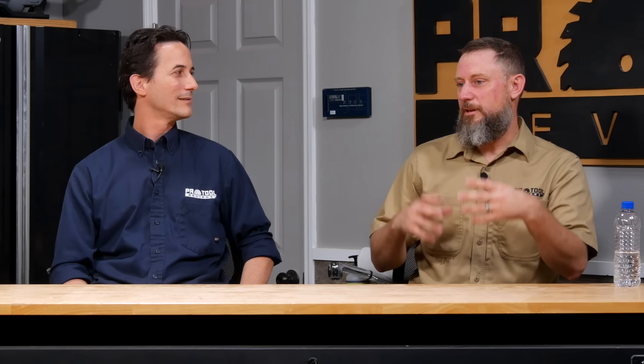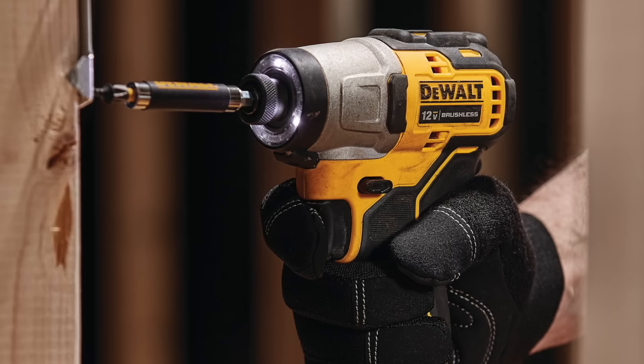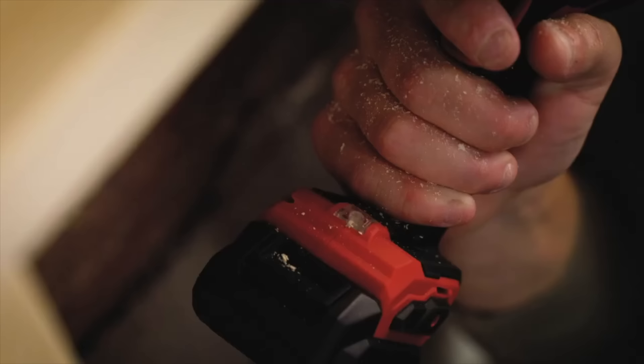Another area where 12-volt shines is when you have to crawl around in an attic — whether you're putting in a new exhaust fan or lights. It's uncomfortable because you're crawling around trusses, so small tools make it easier. They're small, lighter, and they fit in tool pouches a lot of times.